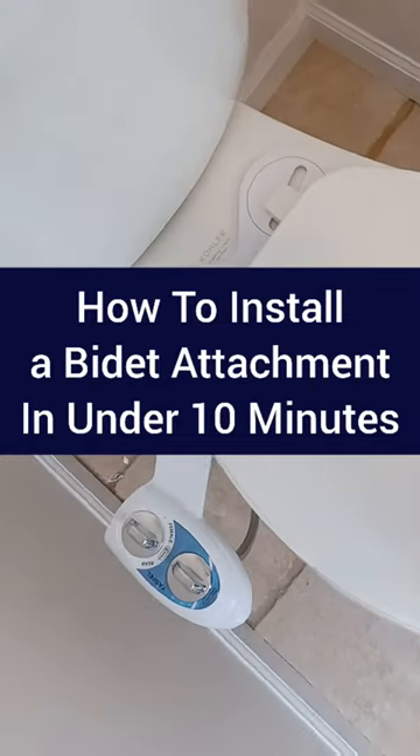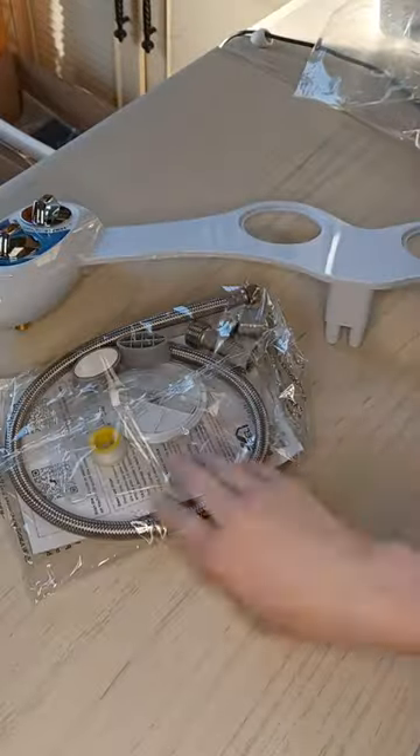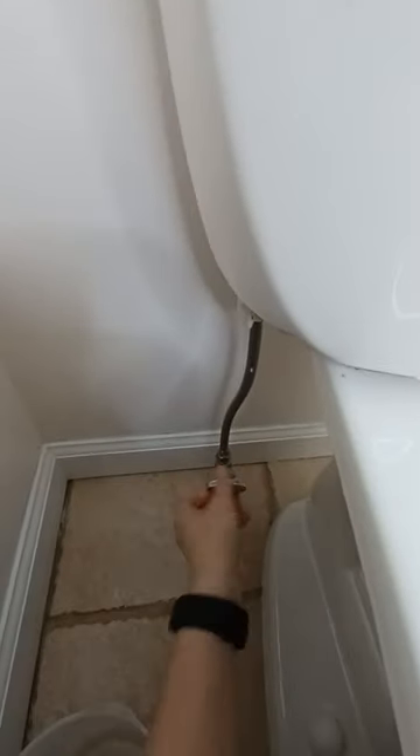You won't believe how easy it is to install a bidet attachment to your toilet. I got this Yasful bidet on Amazon and it comes with everything you need to get it installed in under 10 minutes.